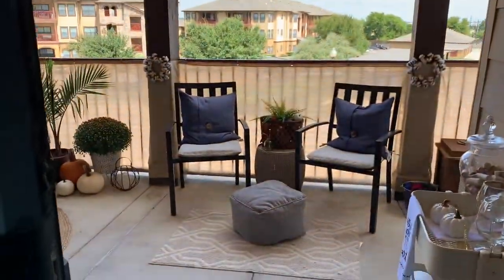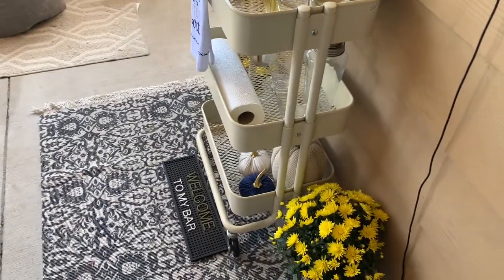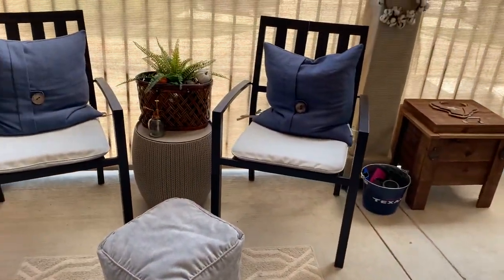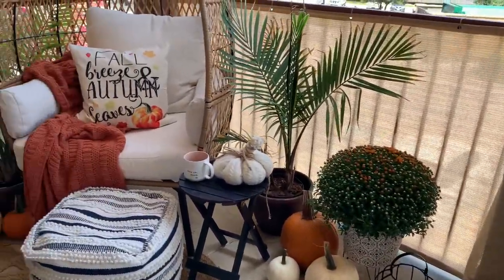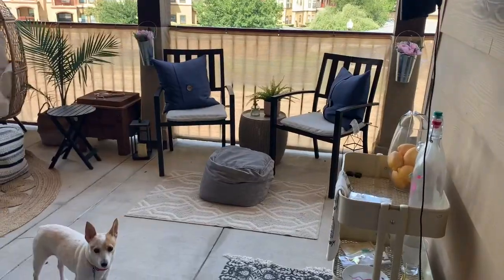Hi guys, welcome to another apartment patio tour — this is my fall tour and I am so excited to share it with you guys. If you have not yet watched my fall haul video please do so, I use quite a few of those items throughout this space. But first, let's take a look at the before.